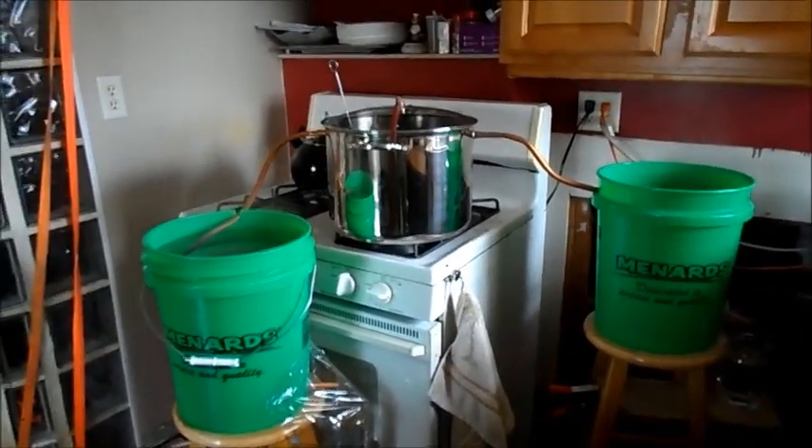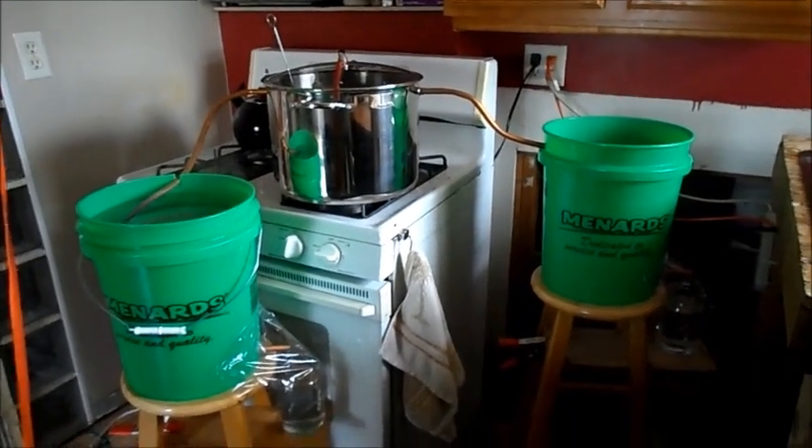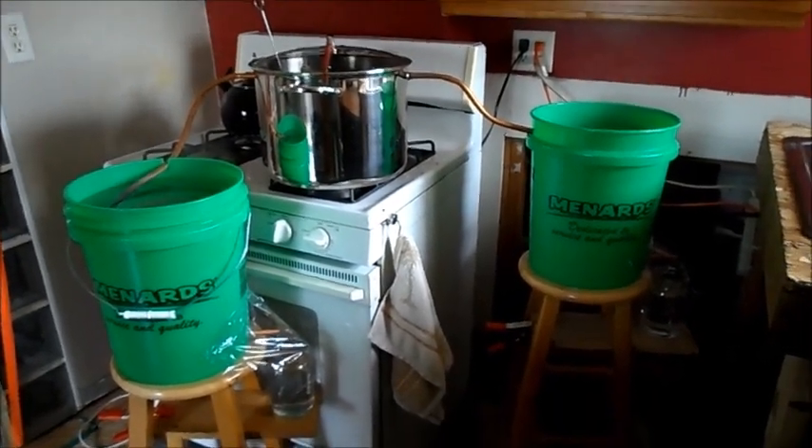Hey YouTube, this is my homemade water distiller. I wasn't going to do a video on this, but I'm actually interested in production.